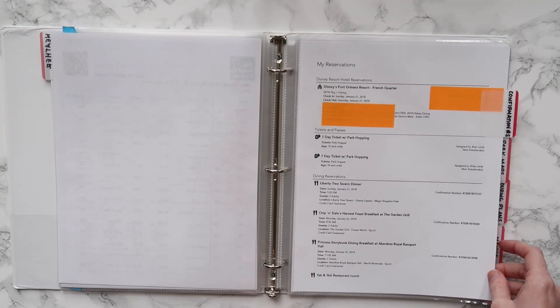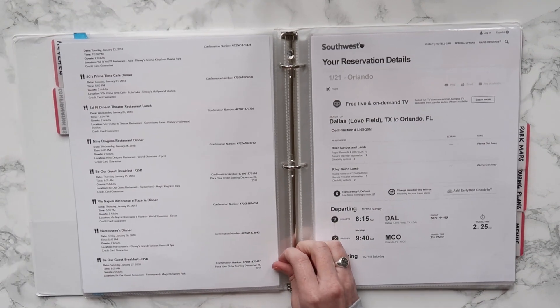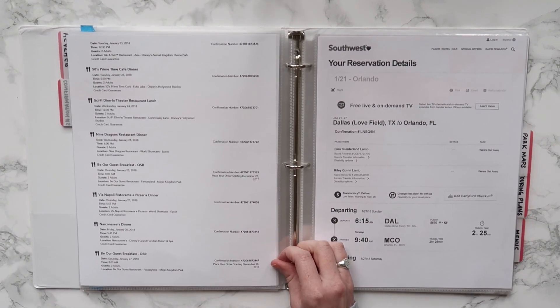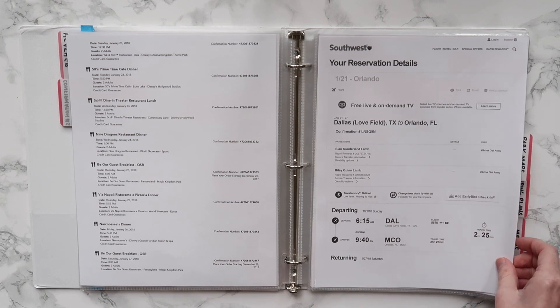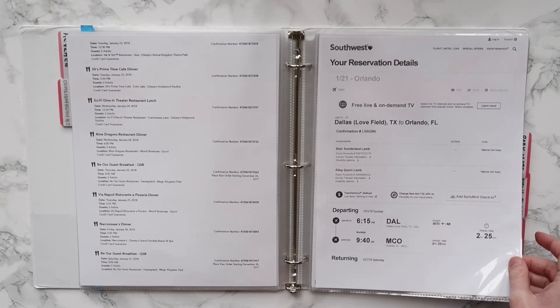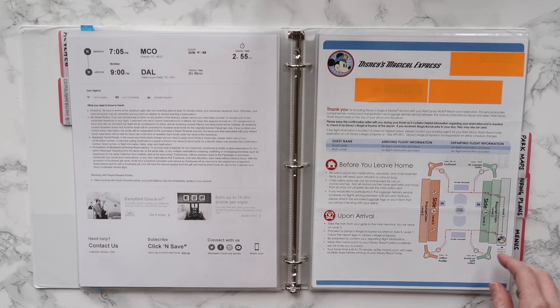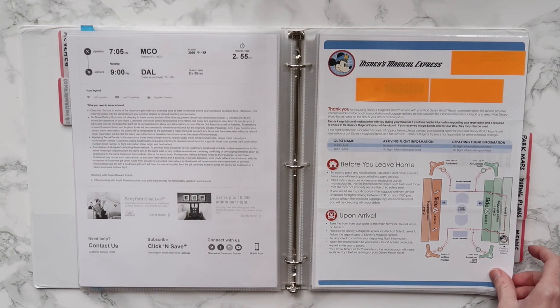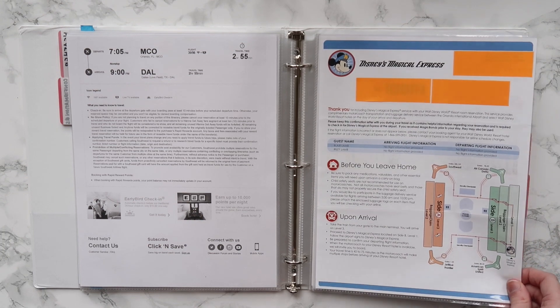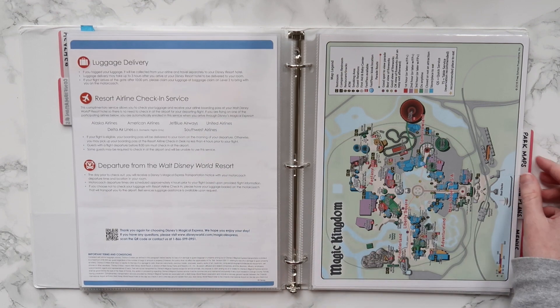The next tab is confirmation numbers — all the confirmations. So that includes our hotel confirmation, all of our dining reservations, and our flight reservations and confirmations. Then we have our Magical Express confirmation numbers and information, which also has more details about when you get to the Orlando Airport, luggage delivery, and all that kind of stuff.